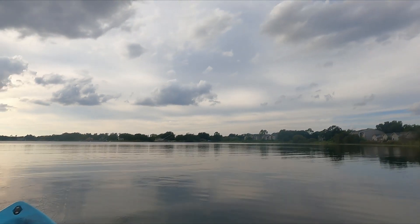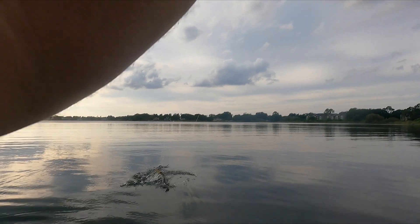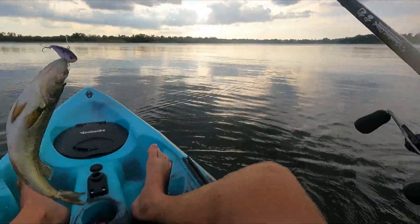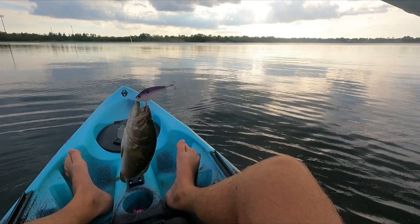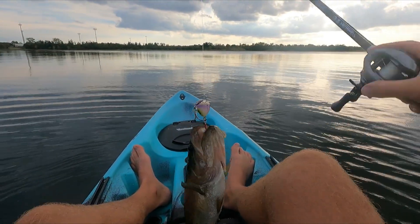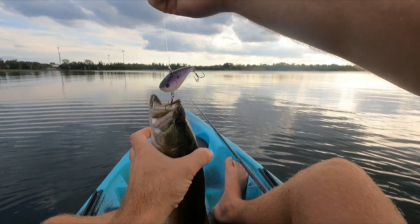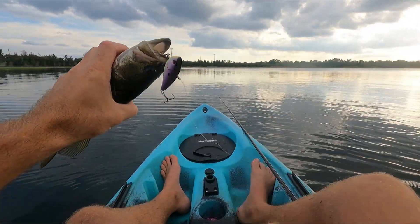There's one — there we go. Not a big one, another little guy.